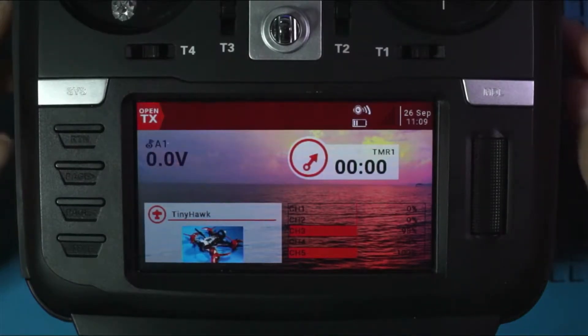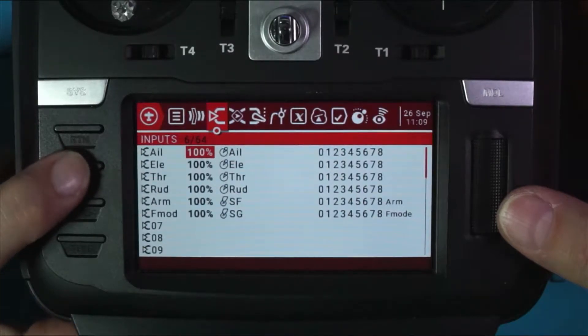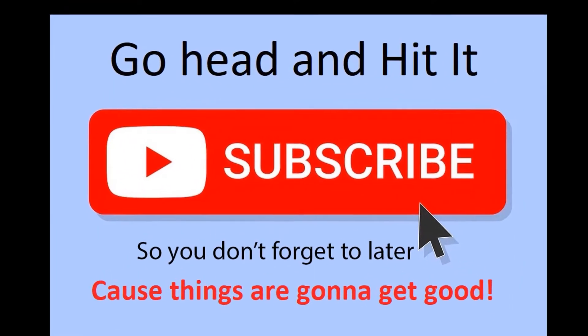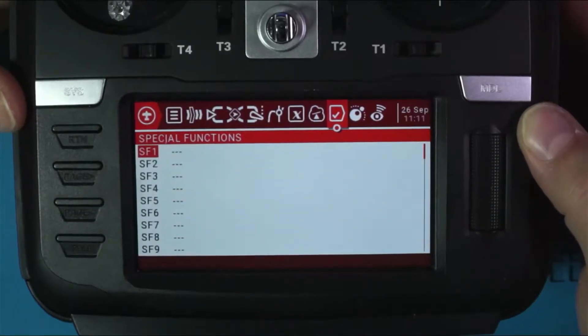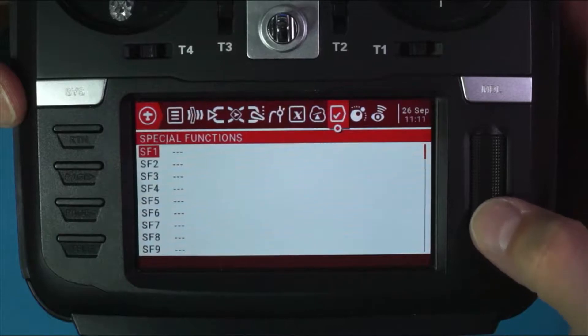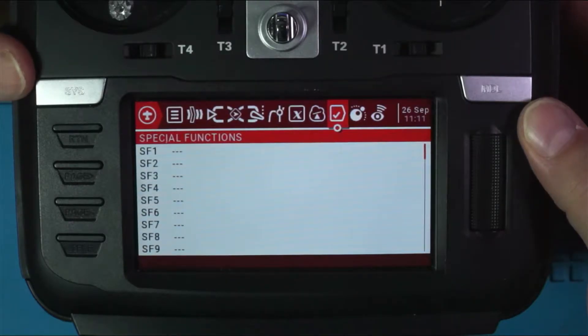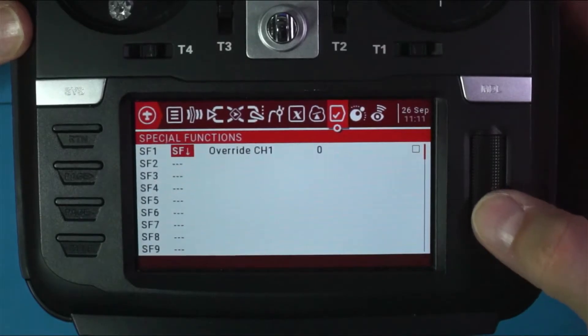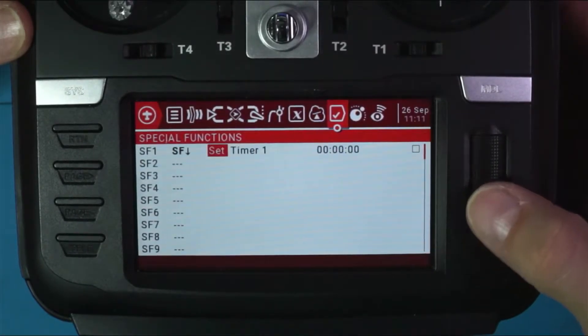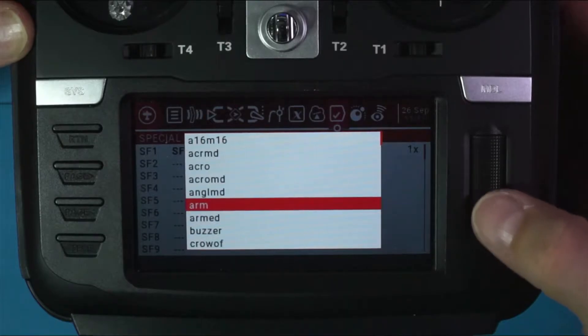Here's something you'll want to do on your radio. Click on the model button, go to inputs, and remember that arm is SF and mode is SG. We're going to go to the special functions screen — if you're still with me, give yourself a pat on the back because we're starting to get beyond the basics. Select the first entry, and I'm going to take my switch that I want for armed and throw it in the armed position — that's SF down. Then go to the next field and look for Play Track, not Play Sound, but Play Track.